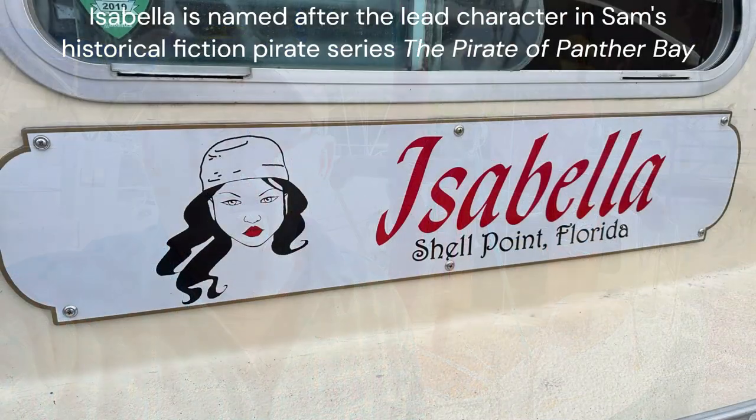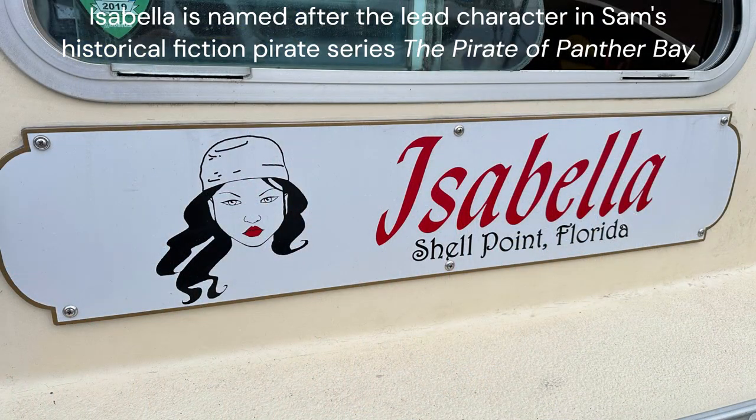Good afternoon. This is a blustery sunny Sunday in Tallahassee and I thought it was about time I gave everyone a tour of my boat, Isabella. So hang on and I will begin from this turn, we'll go inside, and then I'll point out the basic features which I think make this the perfect boat for me.